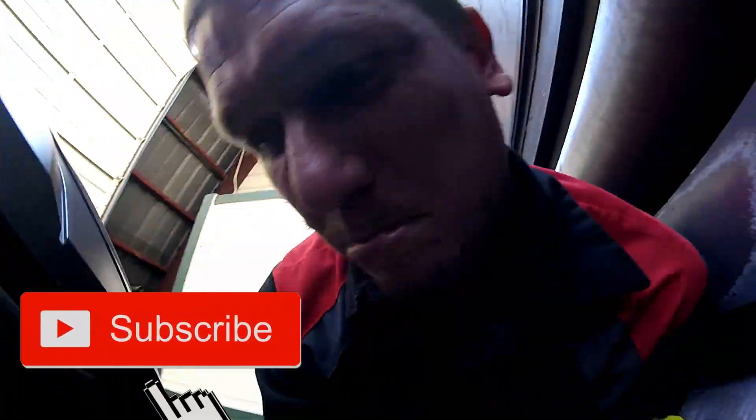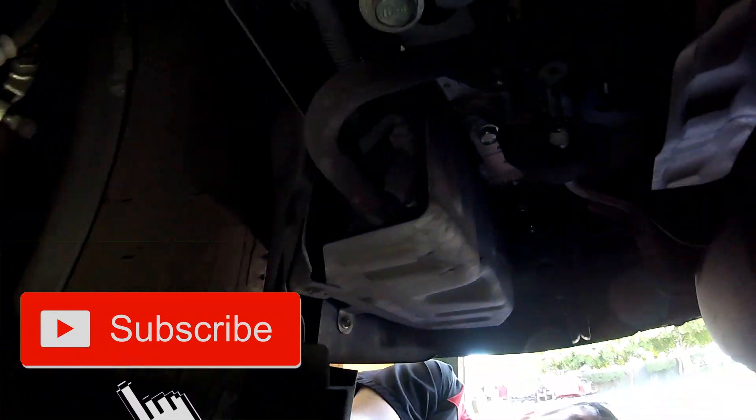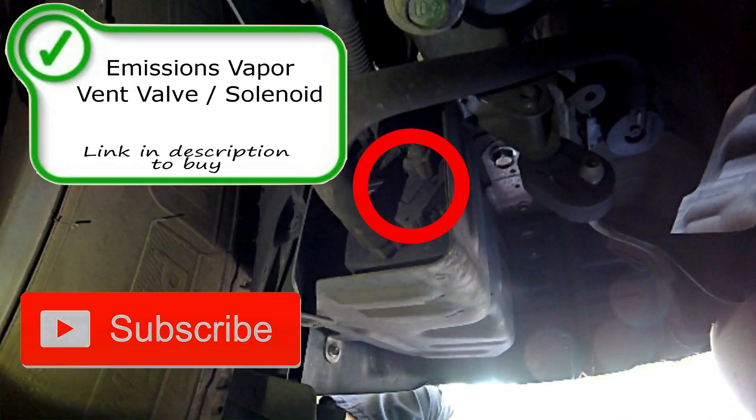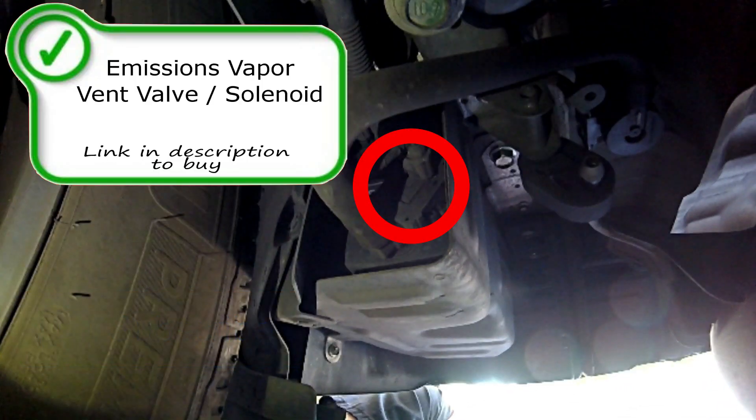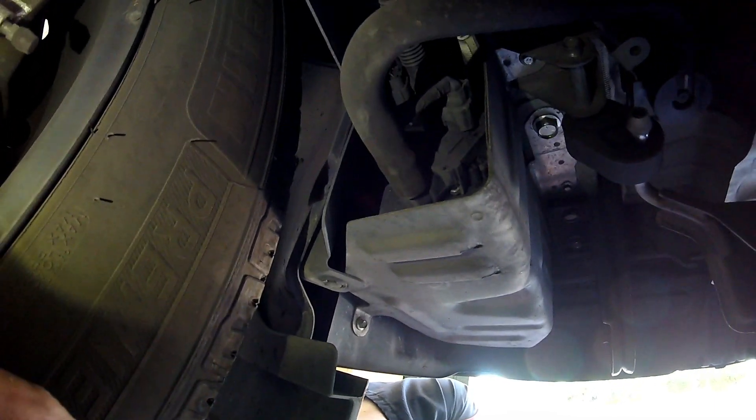Looking under the vehicle on the passenger side rear, you're going to find your vapor canister and the vent solenoid. Right there under that plastic cover is going to be the canister. At the end of it with the hose is going to be the Evap Emissions Vapor Vent Solenoid with the electrical connection. This hose right here leads to the valve itself, and then the hose goes into the ambient, so it releases pressure from the Evap system.